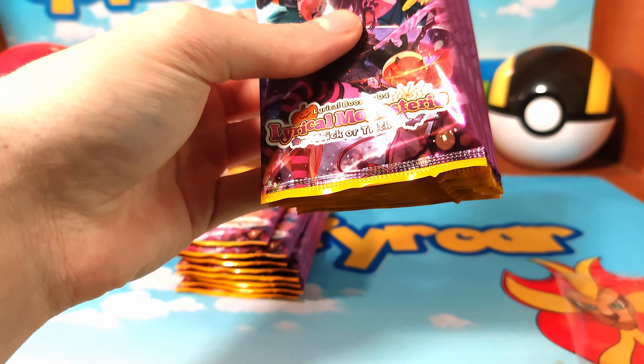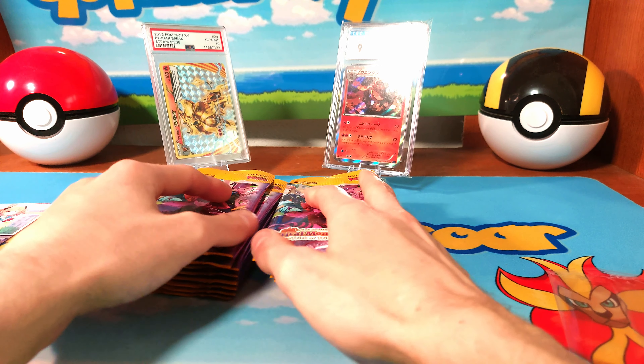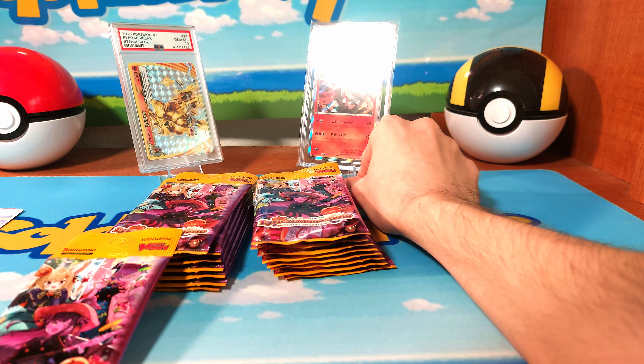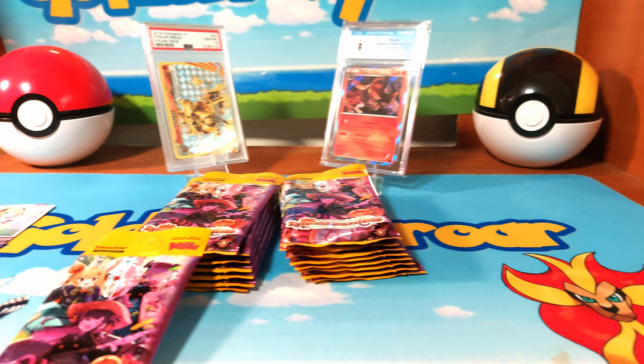There are two promos in this which I will potentially be adding to my promo binder after finding the prize. We're going to take the packs out of the box since the box won't sit correctly — 15 or 16 packs a box, eight on each side. Okay, perfect, everything's fixed the way it should be.